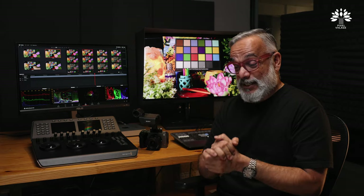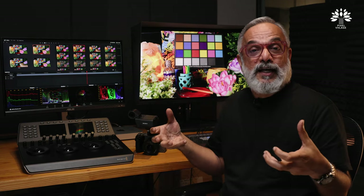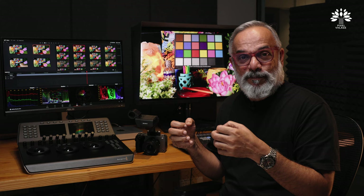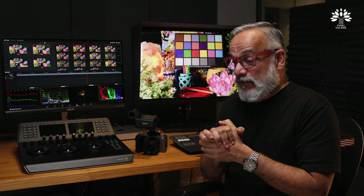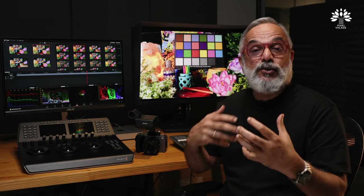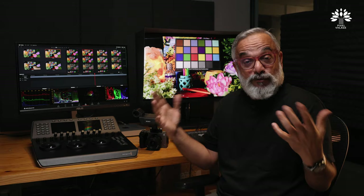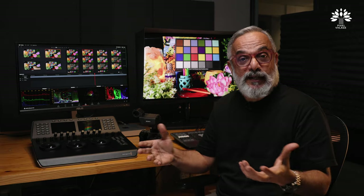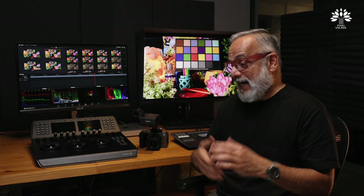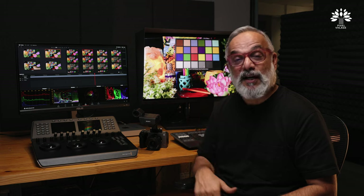We learned a lot while making this, and it probably took the longest time to finish. I hope we were able to convey whatever we learned to you. If you think there is another or better way to explain this, please let us know and share a link so that we all keep learning. I'll see you in another video. Bye for now.